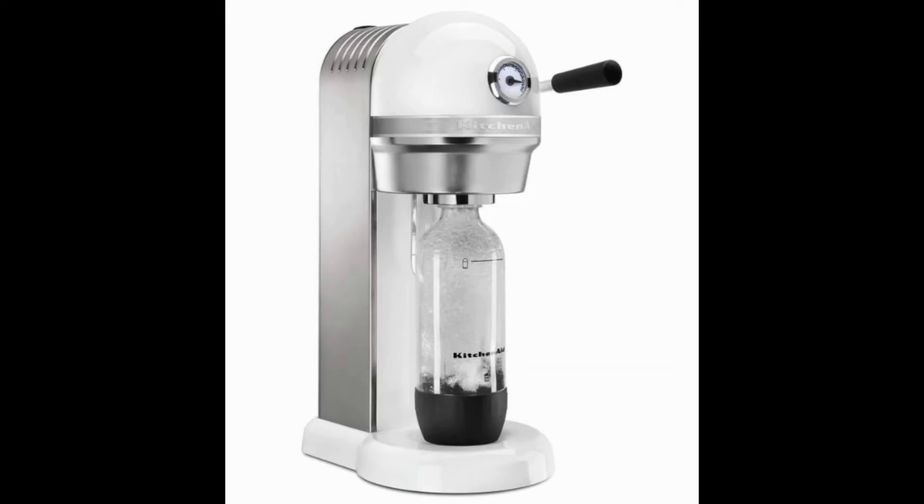The KitchenAid sparkling beverage maker is available in quite a large variety of colors, including white, onyx black, empire red, cobalt blue, aqua sky, green apple, tangerine, and contour silver.